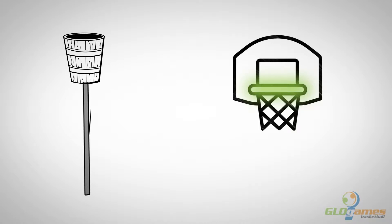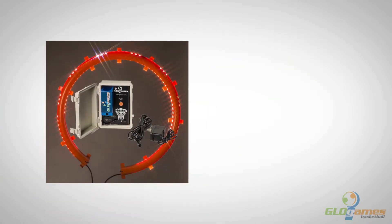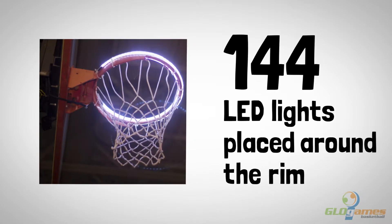The game that started with a peach basket just got a 21st century upgrade. Each Light it up rim kit has 144 LED lights placed around the rim to help a shooter focus.